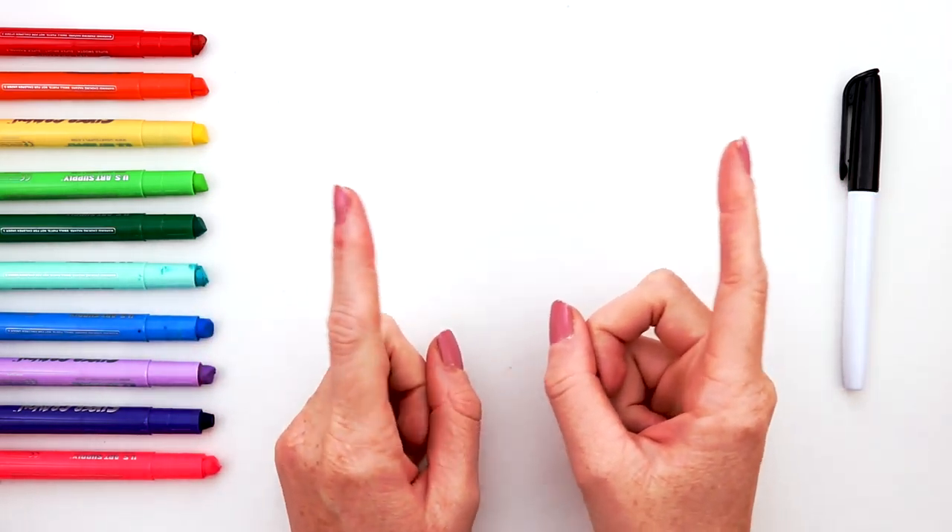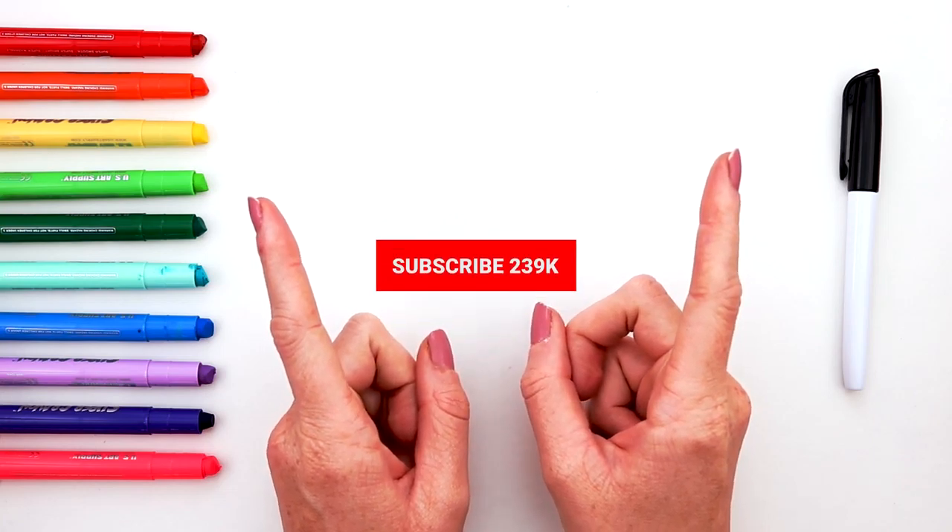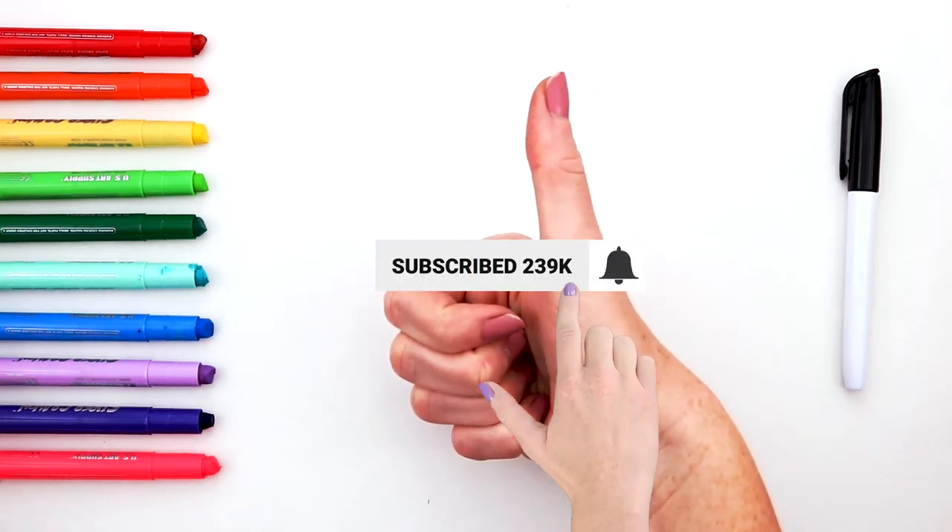Hey guys, it's Sophie. Today we're going to draw a microwave. If you like this video, don't forget to subscribe. Let's go!